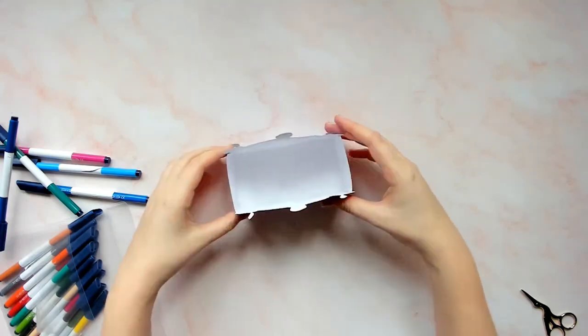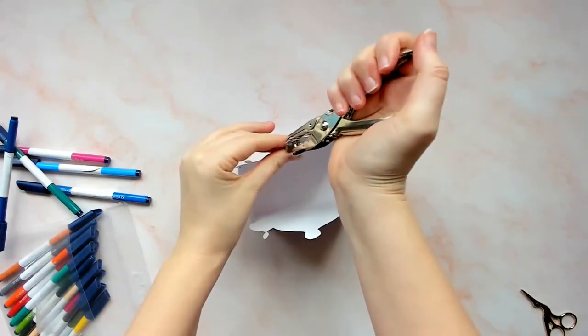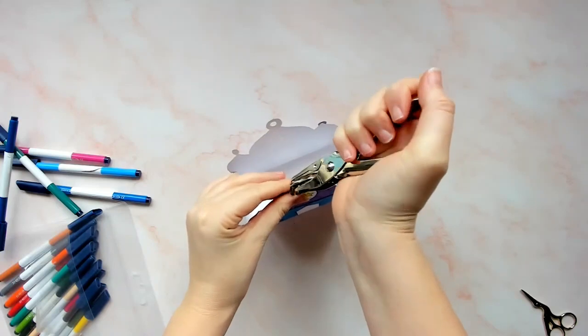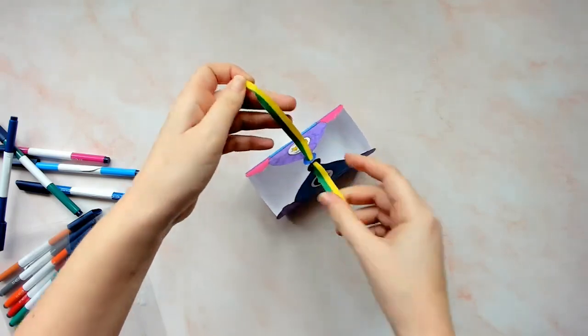Finally, use a hole punch to create a hole at the top of the Mosque template either side. Then thread some string or ribbon through the two holes and tighten to create a nice top to your box. These Ramadan gift boxes will not close entirely but are a lovely decorative way to package a gift.